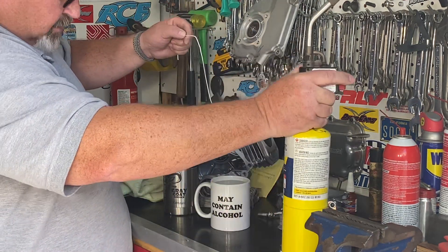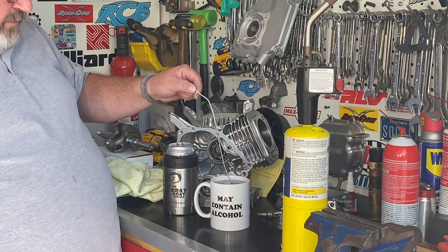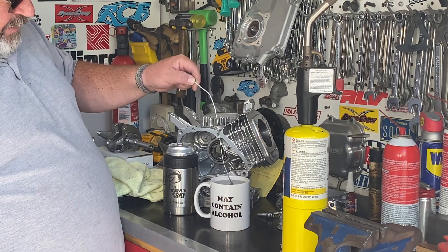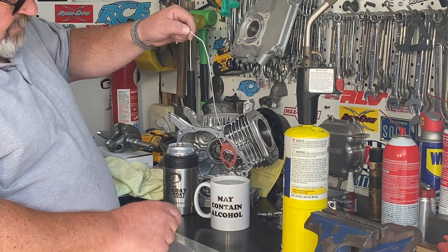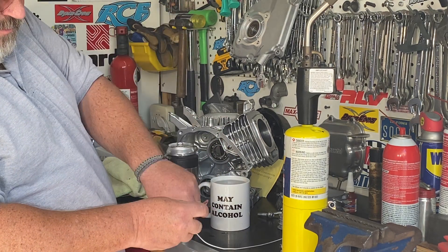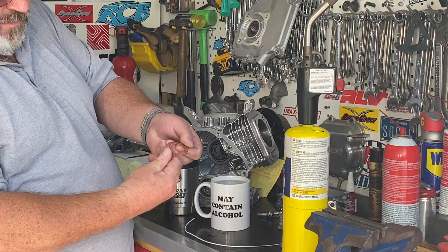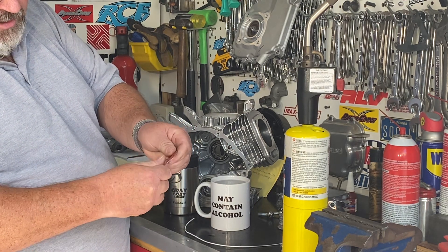Now that it's heated up, we're just going to soak it in the water. Wait for it to cool off — be careful touching it. Now it bends super easy. This is what we need to do to these gaskets.